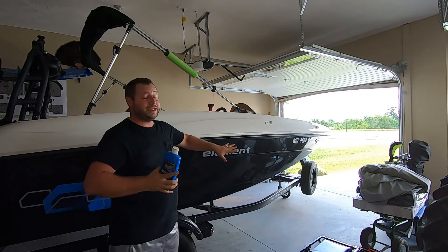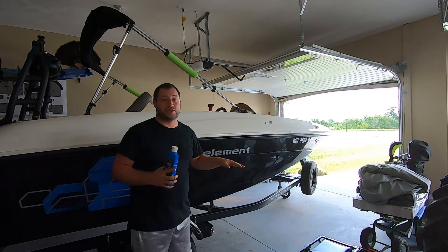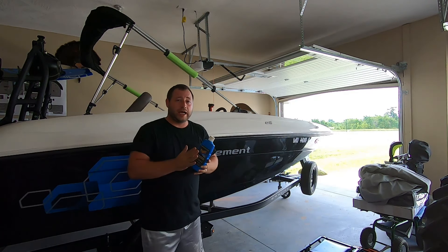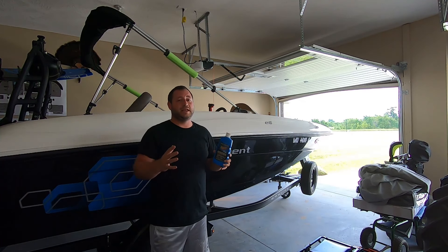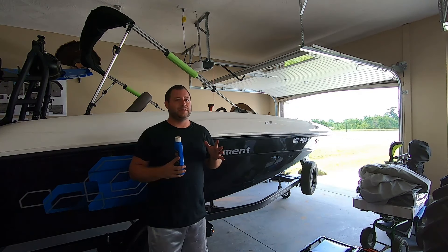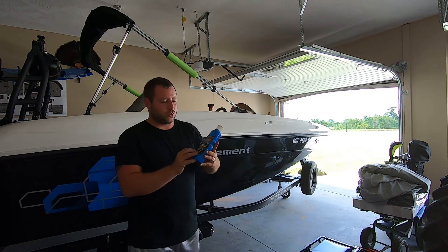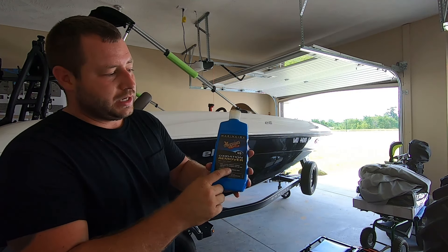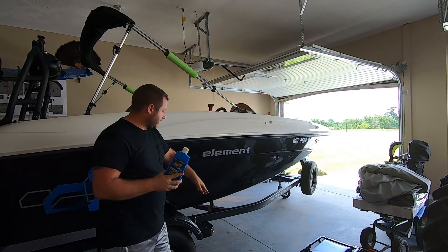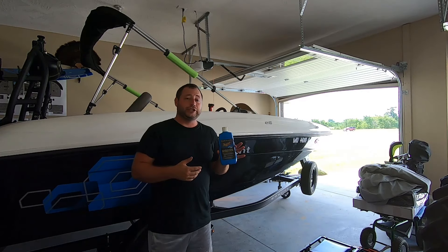So how are we going to correct this? One, make sure you're using the noodles or some type of protection against those straps if you are going to tow with your cover on. And secondly, if it does happen to you, what I do to remove it: you can wet sand it, you can buff it, you can do many things. We are going to buff this entire boat at the end of this year — it's been two years — so we're going to get it all shined up. But in the meantime, what I've used in the past is Meguiar's oxidation remover 49. It's worked really well. You do have to put some elbow grease in it. If I had a buffer I could probably just put this on there and zap it off real quick, but I'm just going to do it by hand. Make sure you shake this stuff really well.